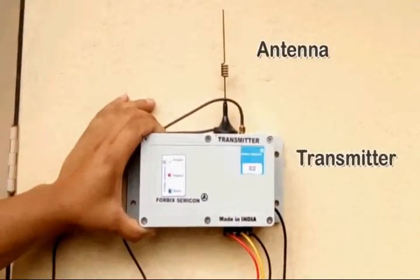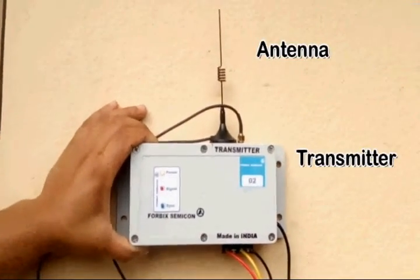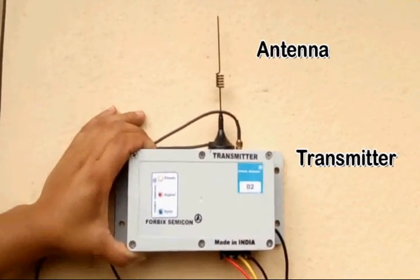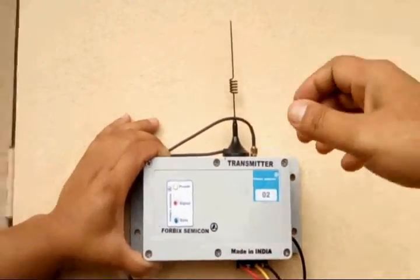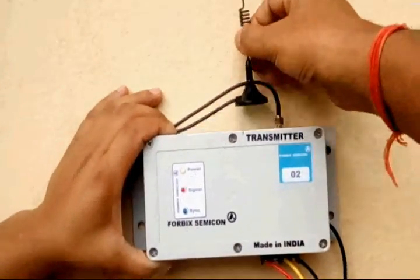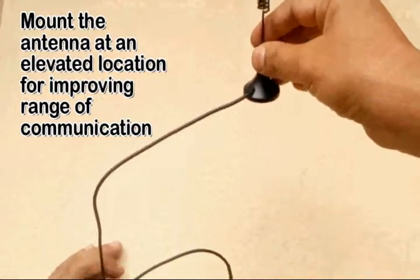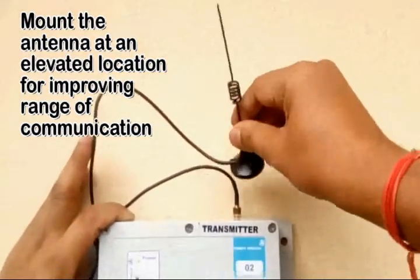This is the long-range transmitter unit, with the antenna on the top. The enclosure has provision to be secured to the wall at the time of installation. A long RF cable is provided along with the antenna. This helps in mounting the antenna at an elevated location for improved range of communication.